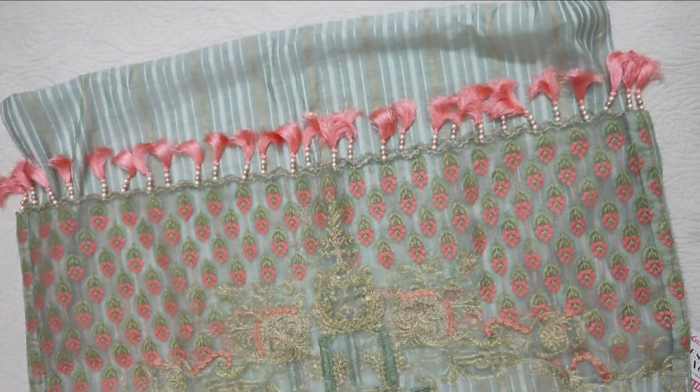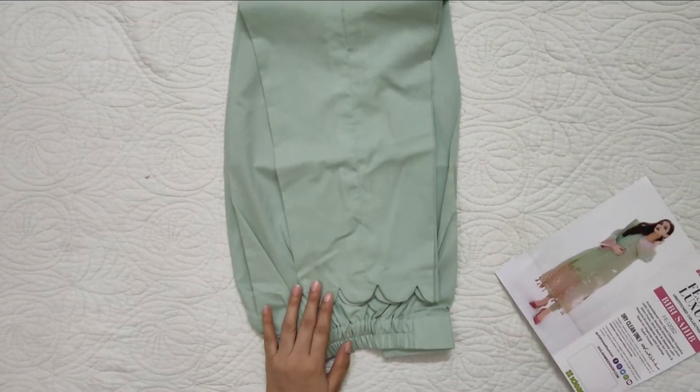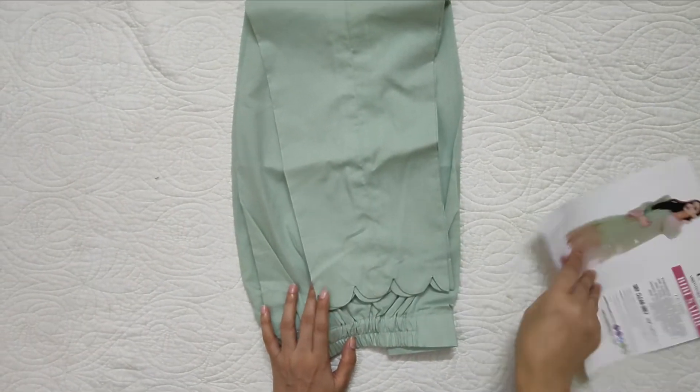If you look at the price, according to the price I think it is only the best. It is a cotton trouser and we have made scallops on the edges.